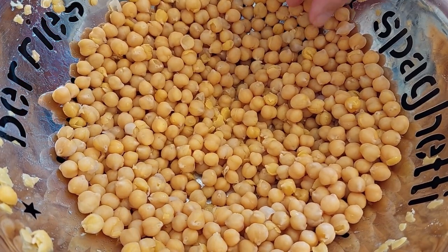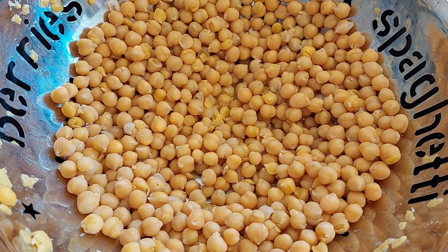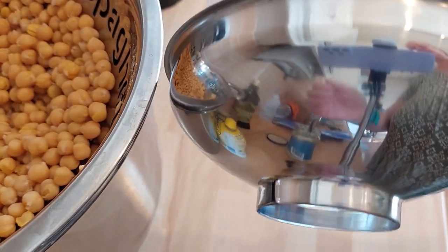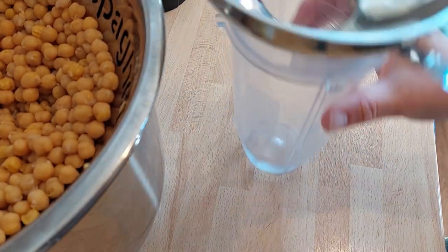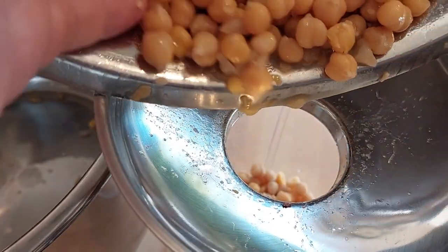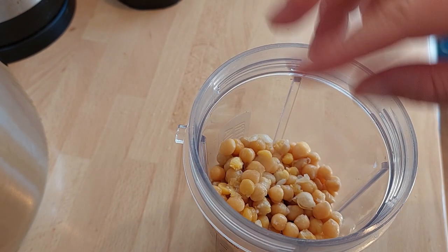These are the chickpeas — I've given them a little rinse. I've removed some of the skins but I haven't been overzealous about it. If you want to sit there and remove all the skins that's great, it will give you a much smoother hummus, but you do not have to. I'm going to transfer them — and if you saw my canning video and saw I didn't have the special canning funnel, yes I have bought one. I find the smoothie maker works really well for doing things like hummus.